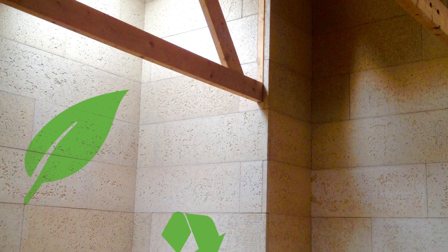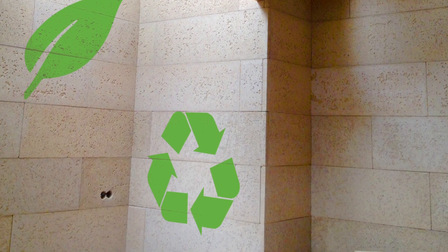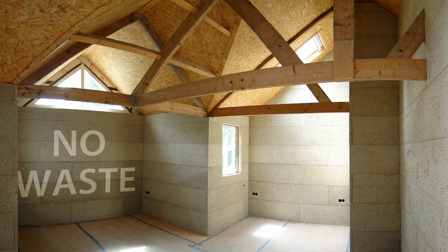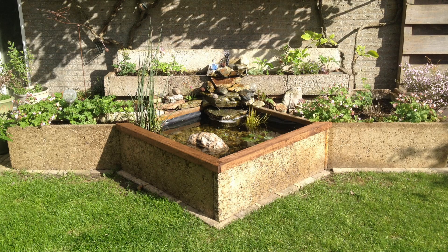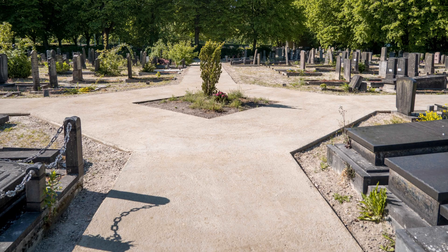ZeroTone is not only sustainable, but also circular. Unlike many other building materials, it can be remixed and there's no waste in this production chain. And ZeroTone looks nice in its natural colors.